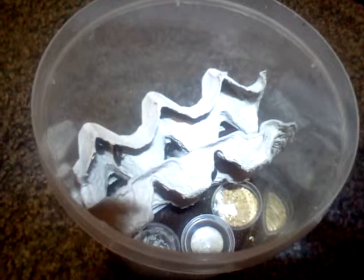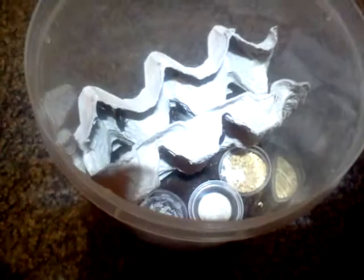Hey everybody, so I was doing my regular checkups of all my roach tanks and today I discovered something really cool. My Oxyhaloa duesta, aka cape redhead, they're a really small dark purple to black roach with a red head. They have babies and I just wanted to show you their little babies.